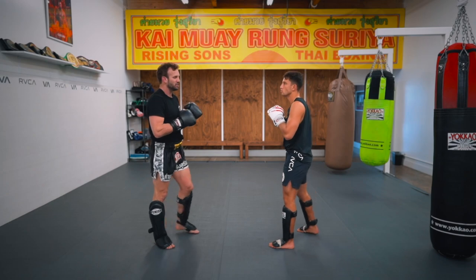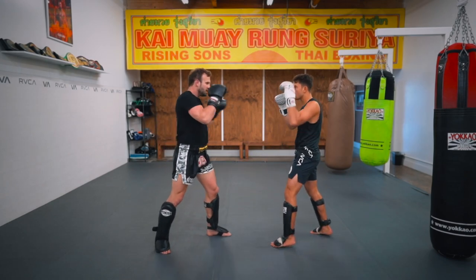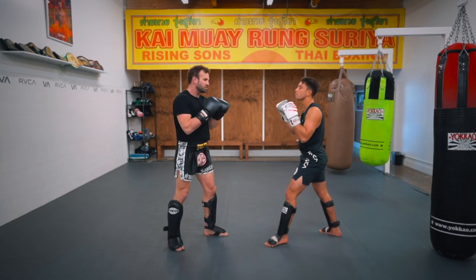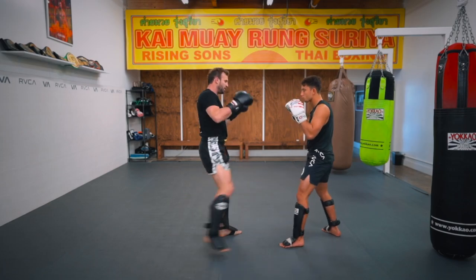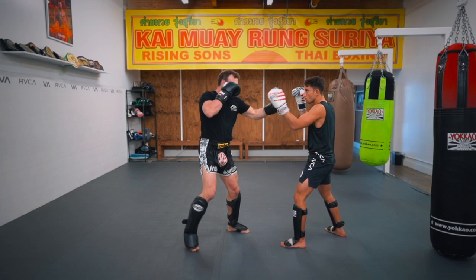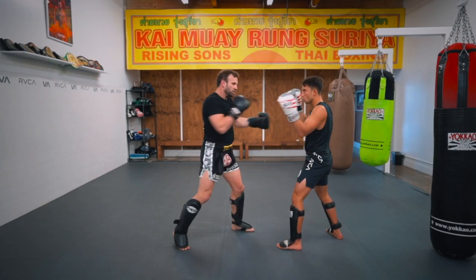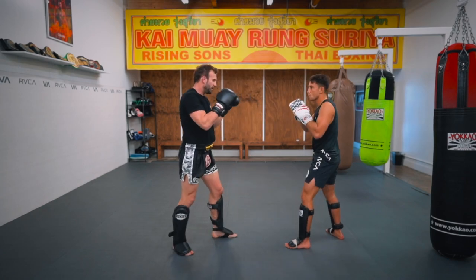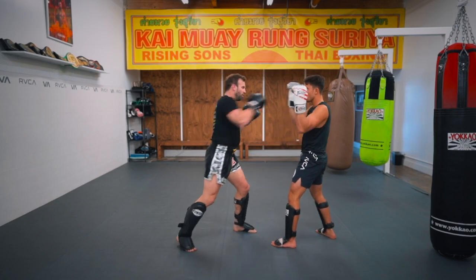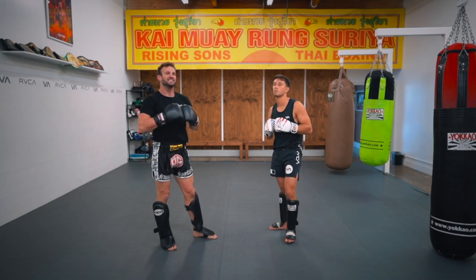Now I'm going to add the legs. It's simple: jab, right low kick. Jab, cross, right low kick — all on the same side. One, two, right low. One, two, three, low. One, two, three, four, low. Then five and low. So we're adding the same right low kick to each combination while using the same punches.